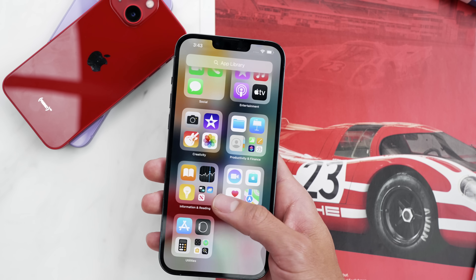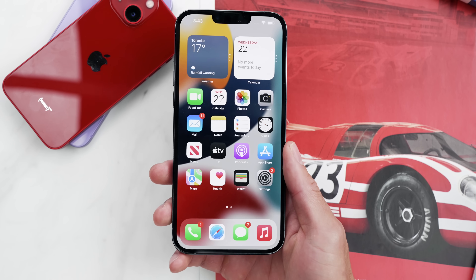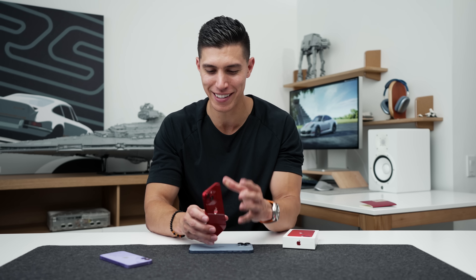Having that 120 Hz display is just so much nicer — it feels so much more fluid. Is that justified for that price? I think only you can answer that. But I do think the mini is still a very solid option. I know a lot of you love it.